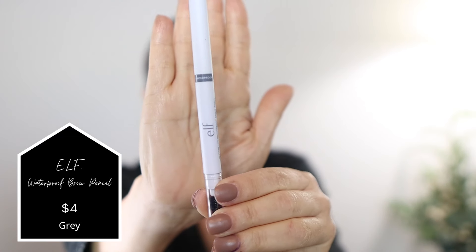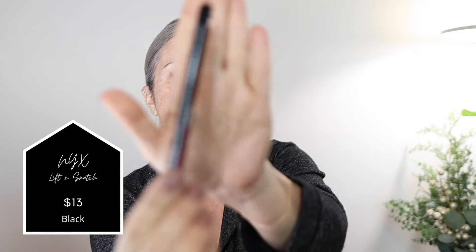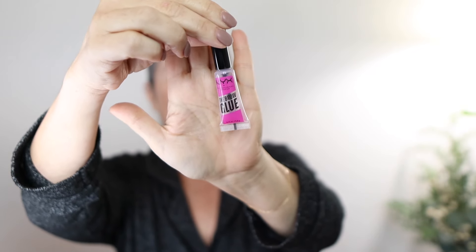Today we're going to start with the eyebrows. I'm going to try this new ELF waterproof brow stick that just released — I picked up gray, I don't know what I was thinking, but we're going to make it work. I'm also going to use the NYX Lift and Snatch brow pen in black, so we're going a little darker today, and then I'll set it with the NYX brow glue — one of my favorite products.